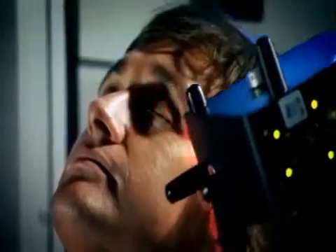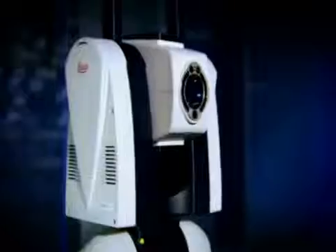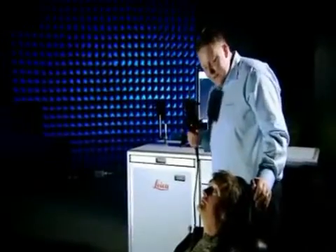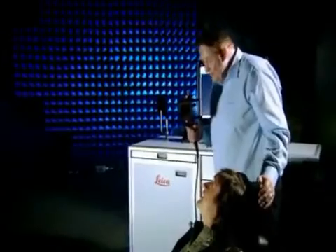As Steve scans the laser over me, it measures the distance to my face. At the same time, the tracker unit — that's the thing that looks like a slightly sinister robot — is measuring the position of the laser using rotary encoders. All the information is processed by a computer to produce exact XYZ coordinates. Okay Richard, you can now open your eyes. You're done? I'm done.